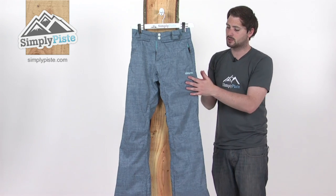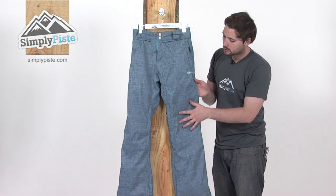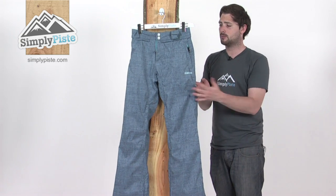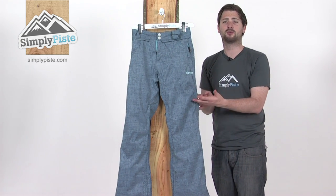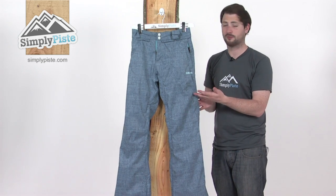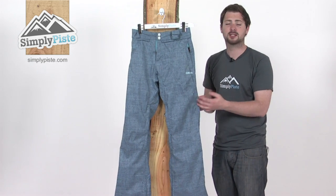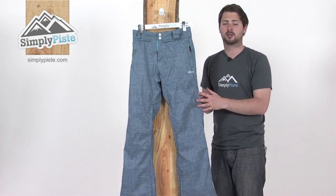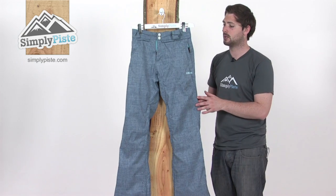So the Sena pant — start with the material first. It's almost got like a denim-y type feel to it. It's very rugged, very strong, but still fully waterproof and also breathable as well. This is a fully taped pant, so we've got a lining of tape underneath the stitching throughout the pant. It's just going to stop any rain or snow from getting inside, keeping you nice and warm and dry at the same time.